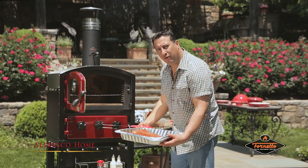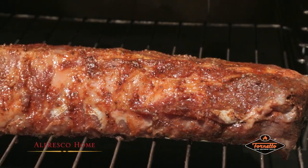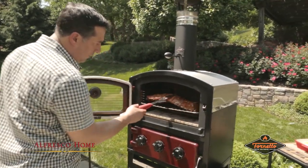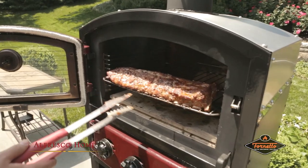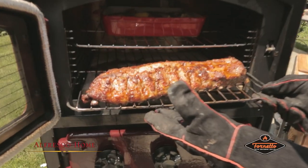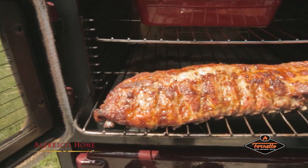Our baby back ribs marinated are really looking juicy. We're going to cook them slowly so they keep it going. They look like they're doing beautifully. Take a look at these here — how excellent. Beautiful glaze on top.